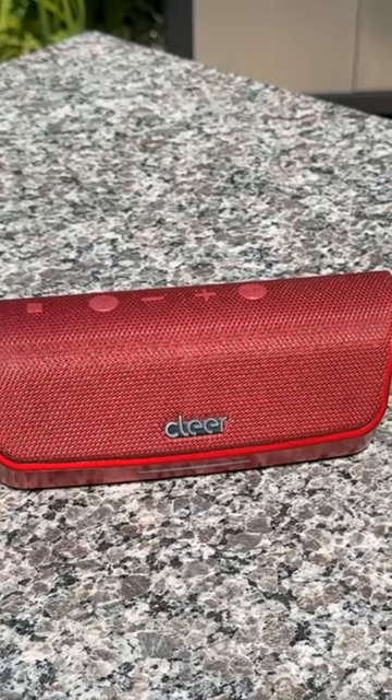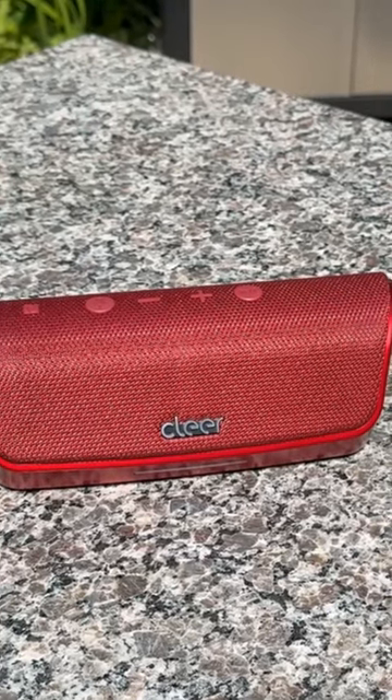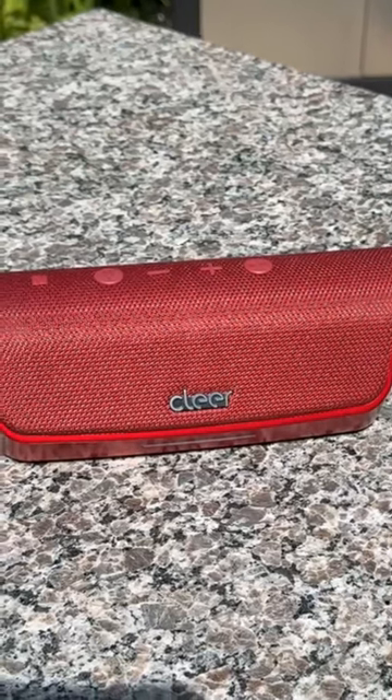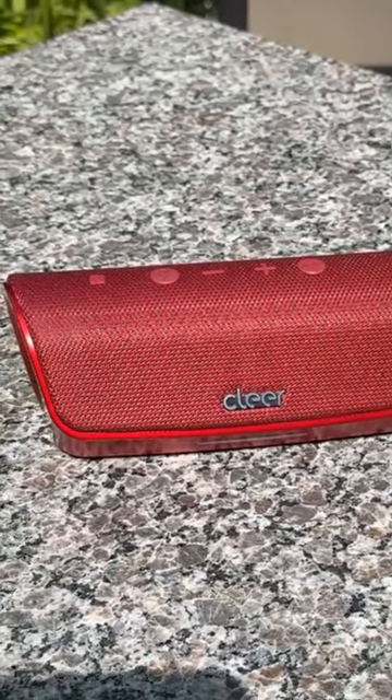I'm giving this a solid 10 out of 10. I recommend it to anybody looking for a portable, water-resistant Bluetooth stereo. It's durable, affordable, and it's got great sound, as you've been able to hear.